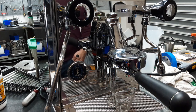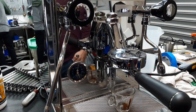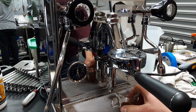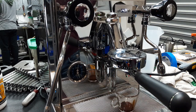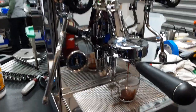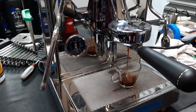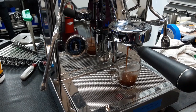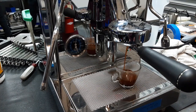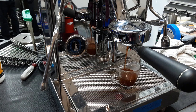We got nine bars of pressure there. Get a really nice shot of espresso.